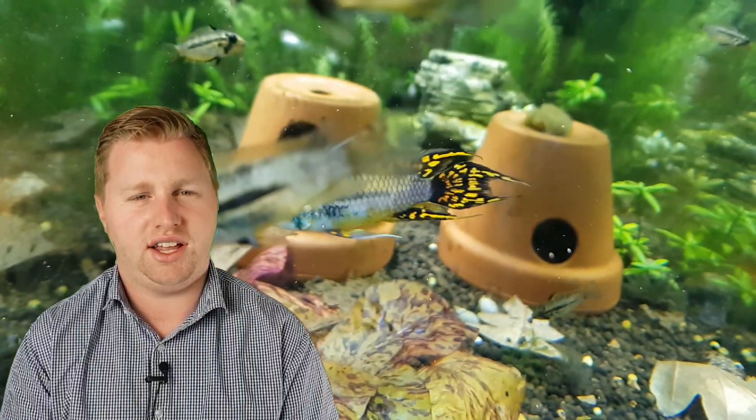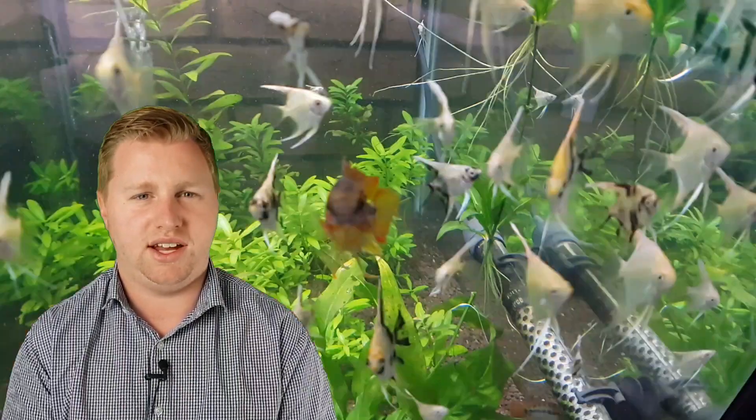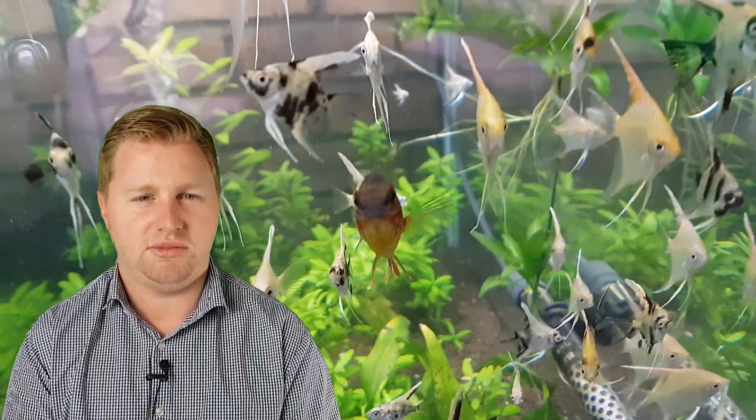The next thing I make sure to do is feed some really nice high-quality food. I like to put in some frozen spirulina brine shrimp, because if you feed too many bloodworms and things like that they can get bloated — so just be careful, as those really high proteins can sometimes bloat the fish. I also like to put in some live baby brine shrimp. This availability of a small food, I think, signals to the fish that their babies will have food available, so once again it's a good trigger for them to say it's a good time to make some babies.